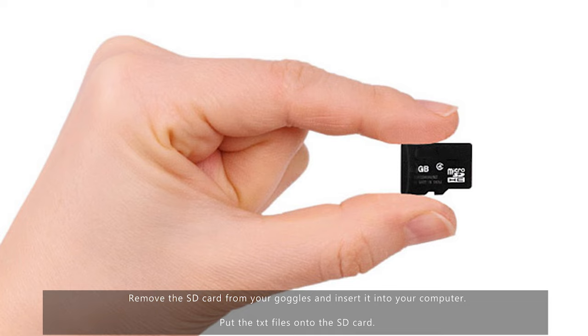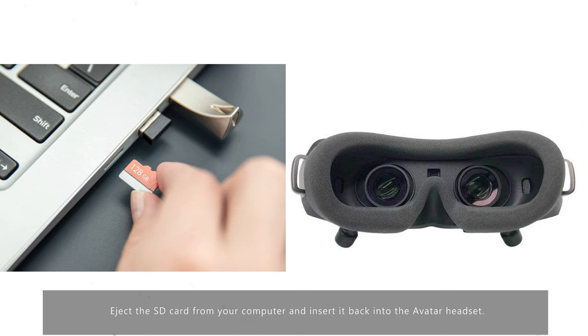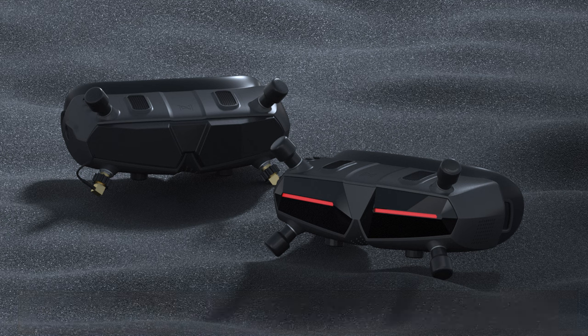Remove the SD card from the goggles and insert it into your computer. Put the two text files onto the SD card — you can put both on at the same time if you want both, or just one if you want either one. If you just want the eight channels, put only the avatar_std.txt file. Eject the SD card, insert it back into the headset, and power up the headset. Wait till it finishes booting to the standby screen and the process is complete — your headset will now have access to more channels and higher output power. You can then go into your settings to confirm and set that up.